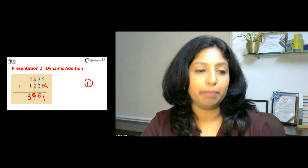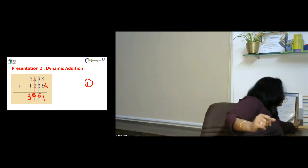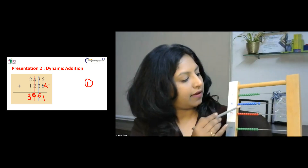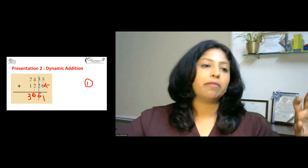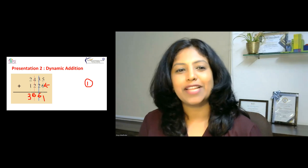This is how we use the small bead frame manipulative to perform addition of one-digit, two-digit, three-digit, and four-digit numbers. If you have larger numbers, you use a large bead frame, which includes ones, tens, hundreds, thousands, ten thousands, lakhs, and ten lakhs — up to the millions. These are the two bead frame materials we use in Montessori class. In the next session, we'll see how to perform static and dynamic subtraction using the same bead frame. Thank you for joining, take care.